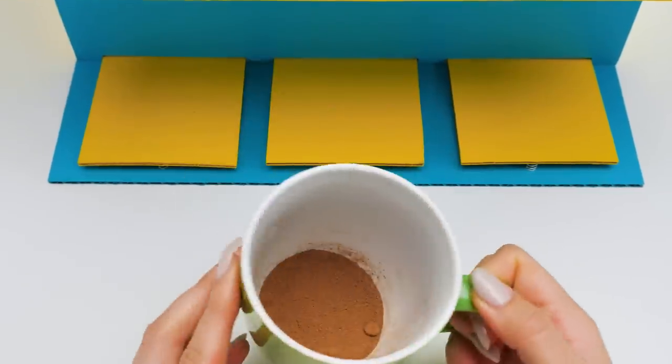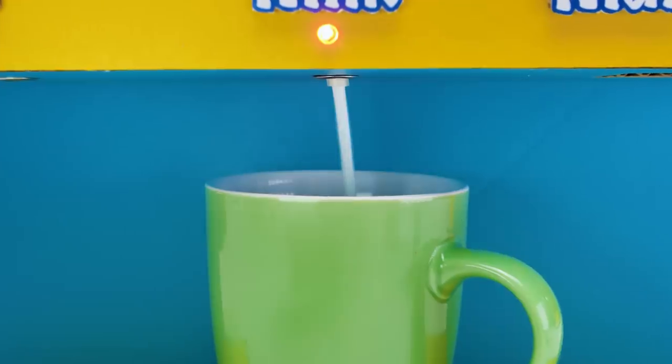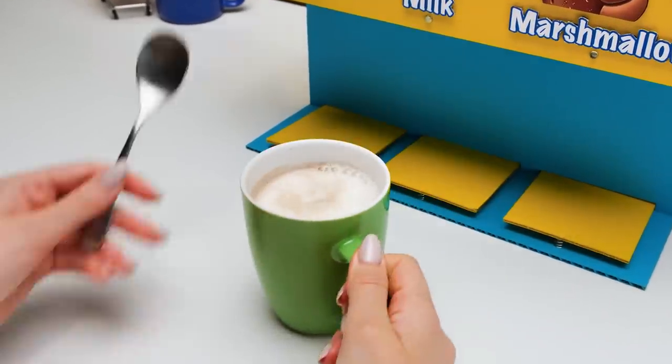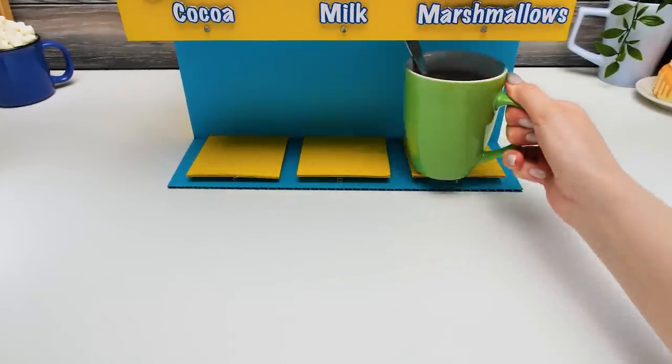I think that's enough! Now, milk! Be careful here, guys — the milk is so hot! Remember, you can also use hot water! Okay, now we'll stir it well! And last but not least, marshmallows!